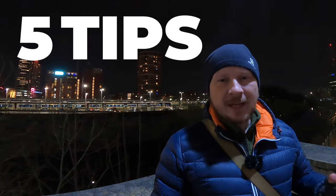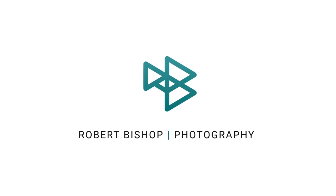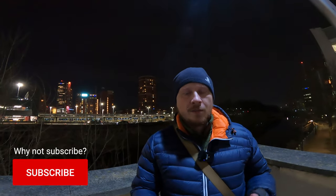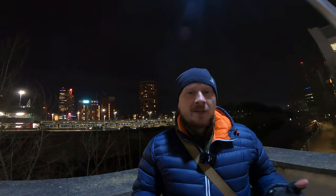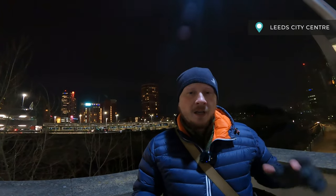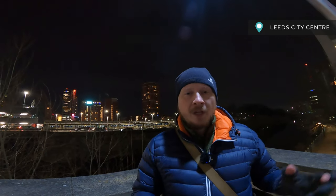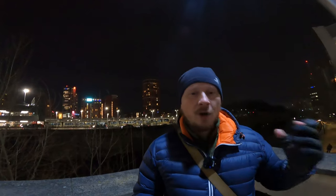Hey everyone, this week I'm sharing five tips for nighttime low-light photography. Light is a key factor in capturing photography — you can't really have photography without it. But even in low-light conditions such as nighttime, you can still get some decent images if you know what you're doing. This evening I've come out to Leeds and I'm going to have a little wander around the city centre, see what images I can capture, and along the way I'm going to be sharing some tips on how you can really maximize your chances of getting good images when it's nighttime or low-light.